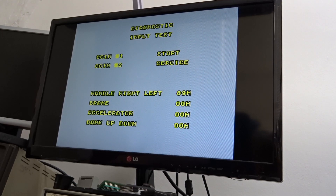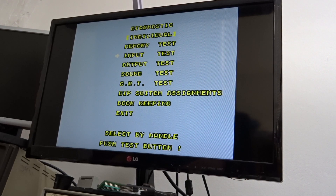I only have a switch for bank up and down, but you can see it's working. Service, coin one, and start. I don't have coin two wired up.